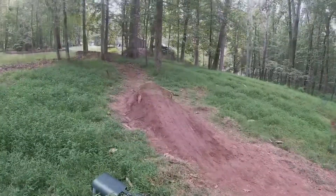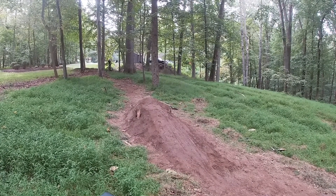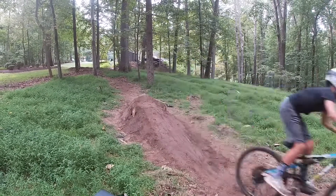Thank you for watching Backyard MTB — two dudes, two bikes, 20 trails. Peace.